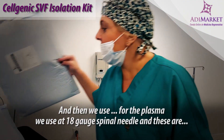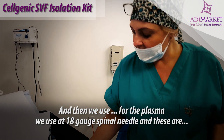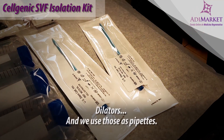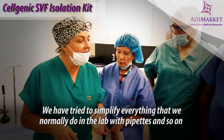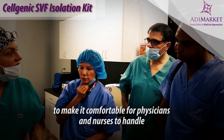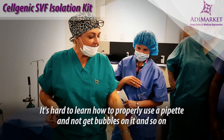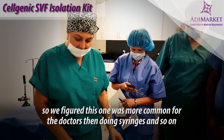For the plasma, we use an 18 gauge spinal needle, and we use those as pipettes. We have tried to simplify everything that we normally do in the lab with pipettes and so on, to make it comfortable for physicians and nurses to handle. It's hard to learn how to properly use a pipette and not get bubbles, so we figured using syringes was more familiar for doctors.